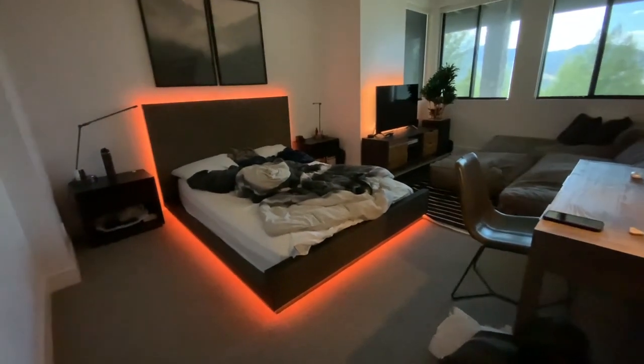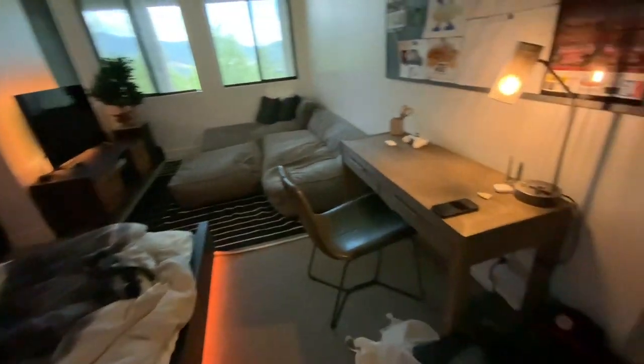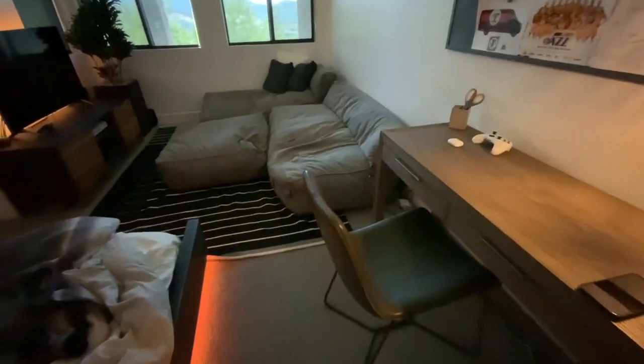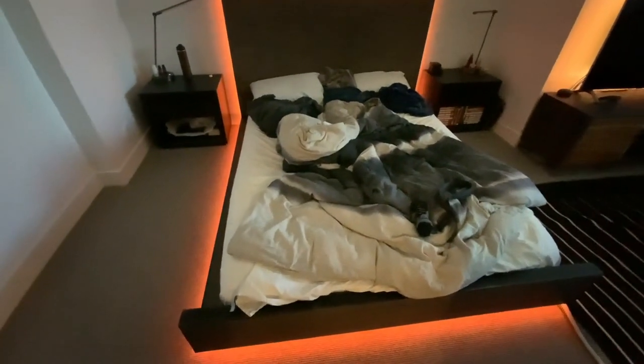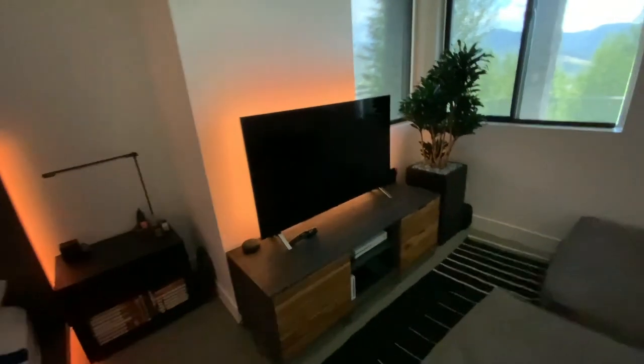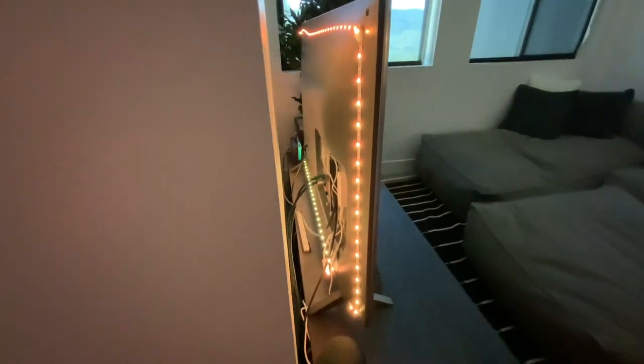Alrighty guys, so here's the room — the bedroom game room, when I used to make series on it. We've made a couple changes. As you can see, we still have the bed lights on there. They're awesome, I love them. Yesterday I recently installed these TV ones — Prime Day, got some nice deals — you can see on the back there.